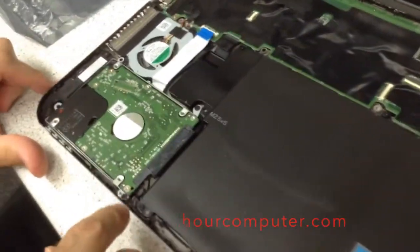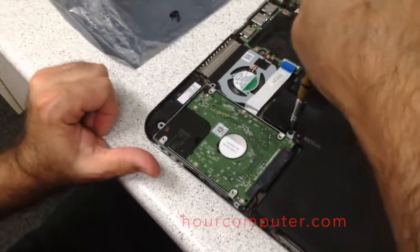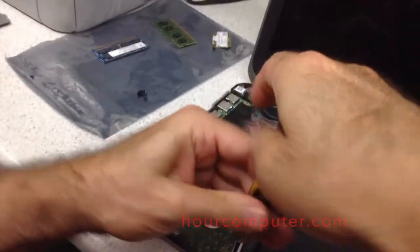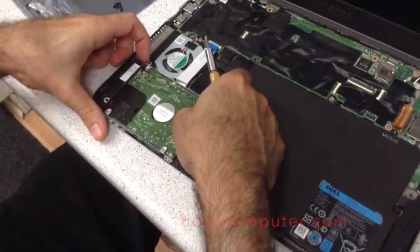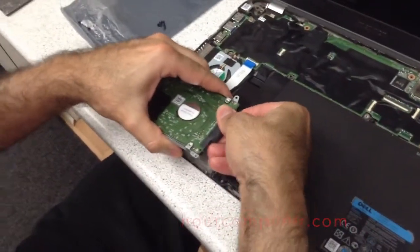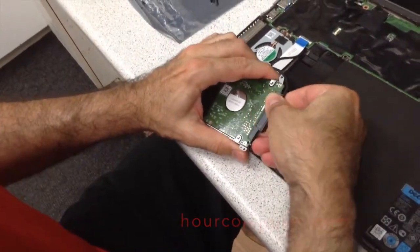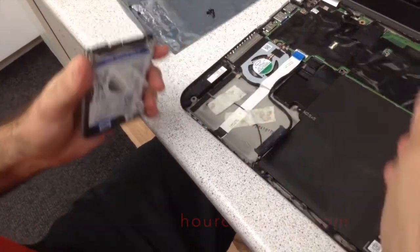Now we're going to take out the hard drive. The hard drive is being held by two screws. I'll take the two screws out. That should release it — there we go. Now we'll just take the cable out. And that's it.